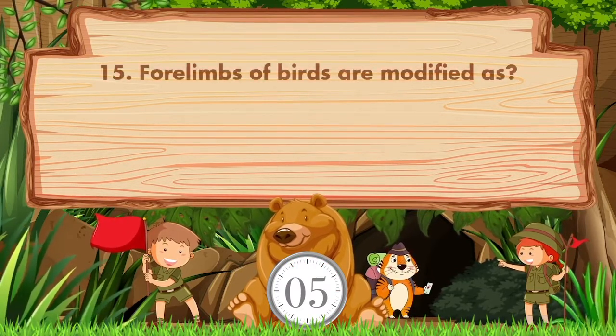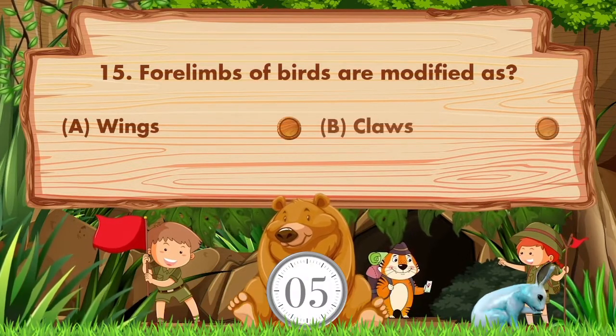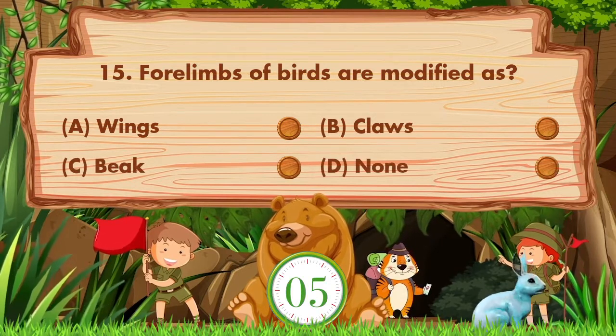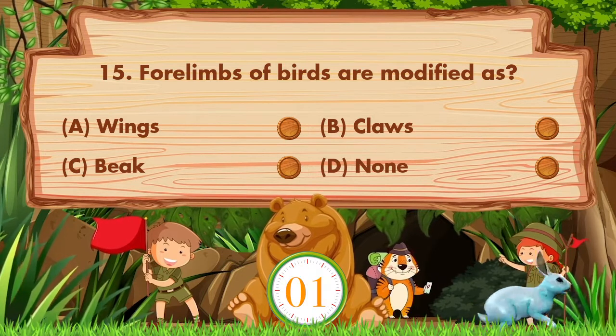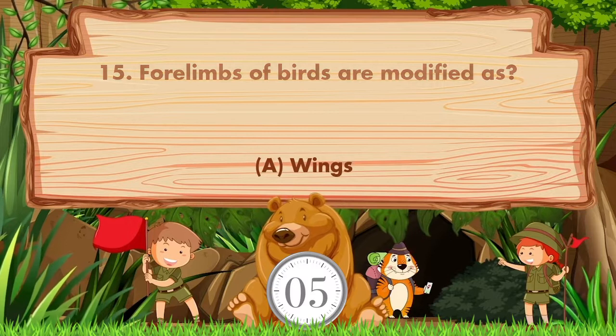Which of the following does a bird use to fly? Option A: Wings. Answer is option A. Wings.